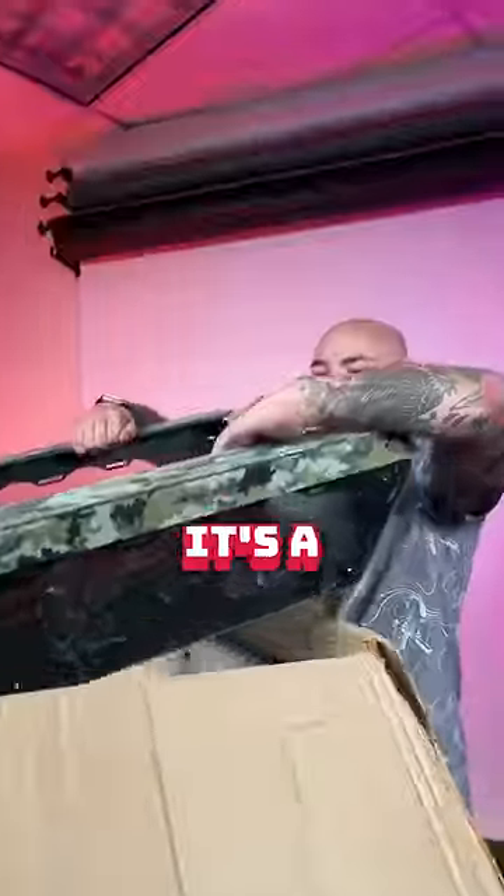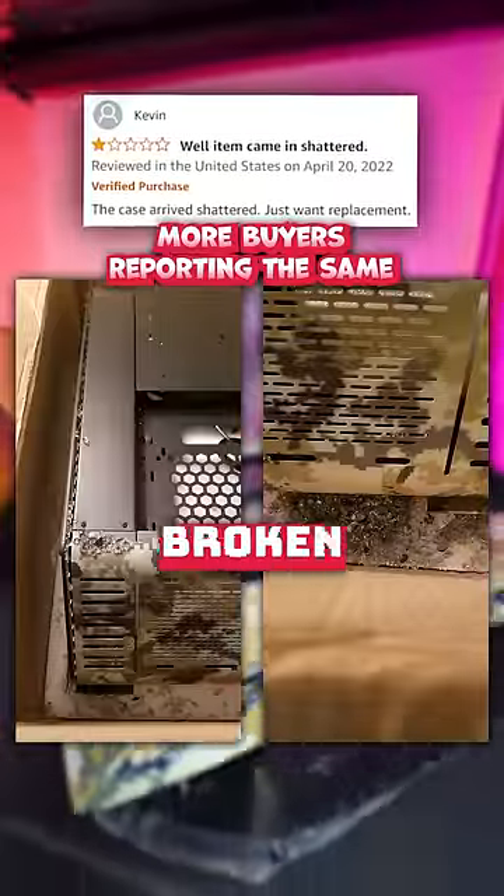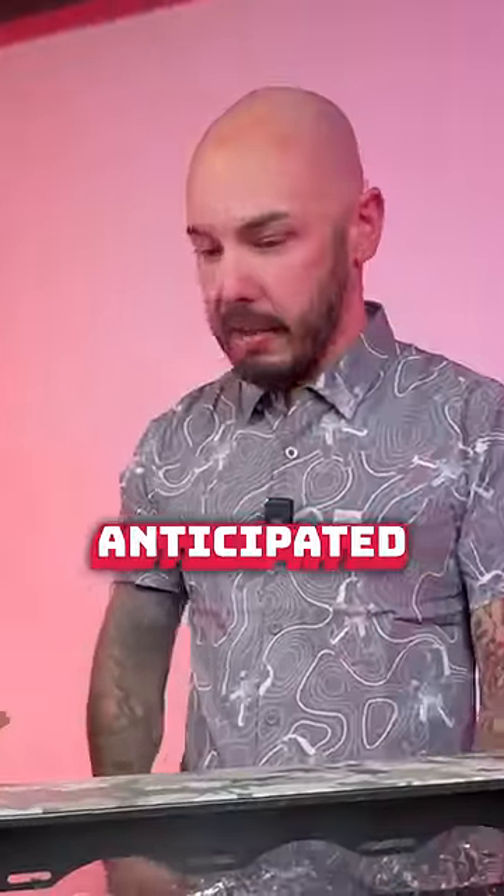Let's get it out and see what it looks like. It's a heavy tank. I'm guessing there's supposed to be a glass panel up here and it's broken. These glass panels on the side are okay. Didn't arrive quite how we had anticipated.